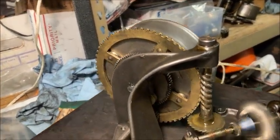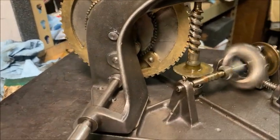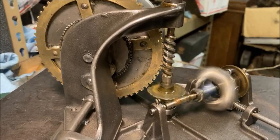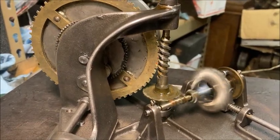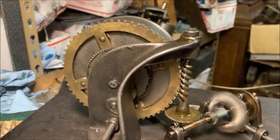I just got a replacement spring barrel for this VIC-II motor and unfortunately there's some wear on the teeth that is causing it to...